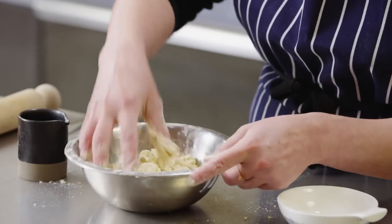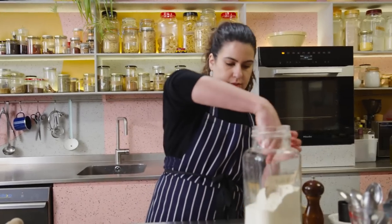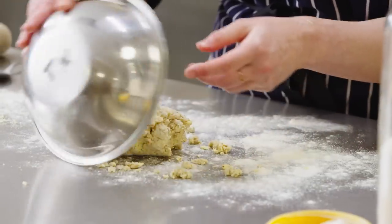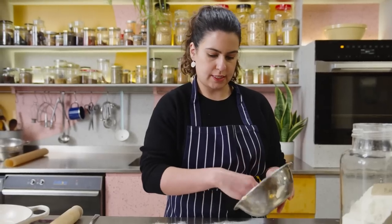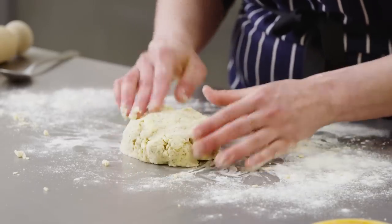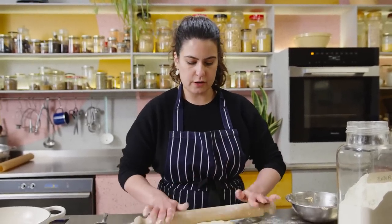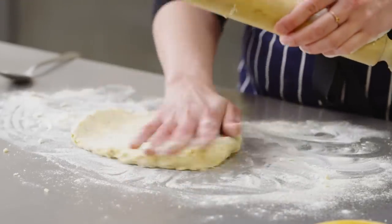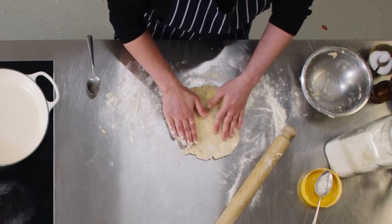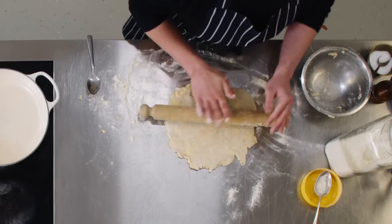Bring it all together into a shaggy mass. The dough comes together and it's not perfect, which is fine. Get some plain flour, spread it across a clean work surface, tip your dough out and form it into a round — you can see all the butter pieces, which is exactly what you want. Use a floured rolling pin and keep turning your dough so it doesn't stick. Don't worry about it not being perfect — that's what's so nice about galettes, they're really rustic.